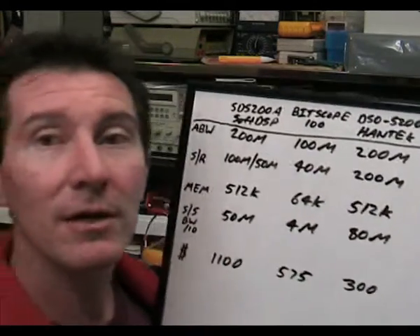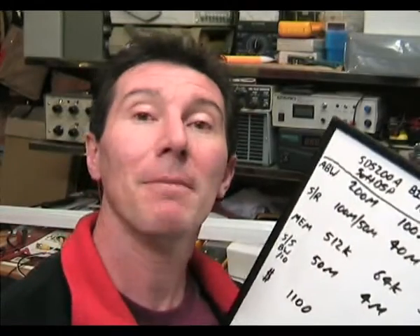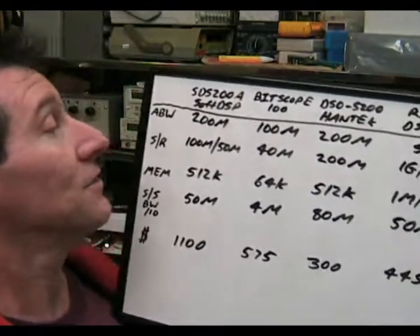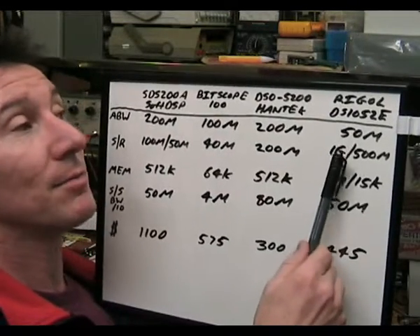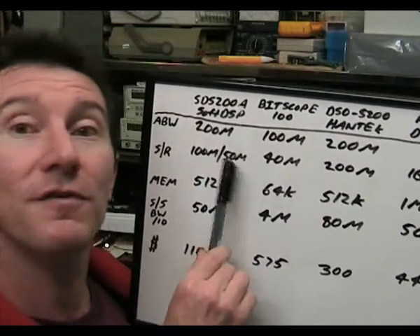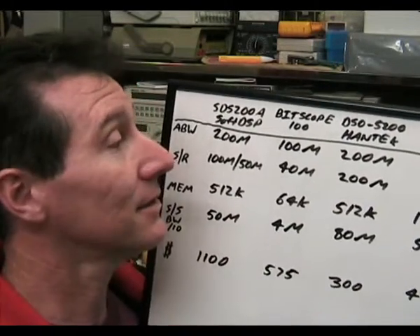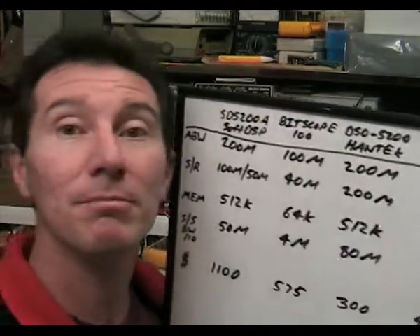The PC-based oscilloscopes are not from major manufacturers, so they just cannot get a high sample rate. That's why they're cheap. We've got 100 megasamples per second slash 50 for the SDS200 in dual channel. The Bitscope is only 40 megasamples per second — that's like 15–20 year old technology. And the Hantec is 200 megasamples per second, which is quite respectable.